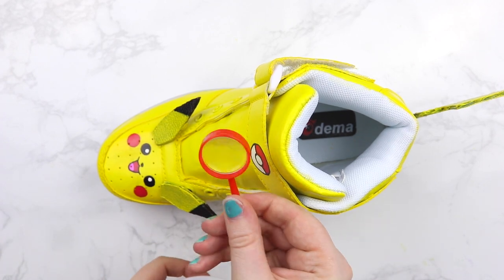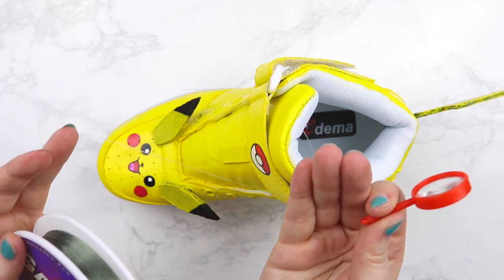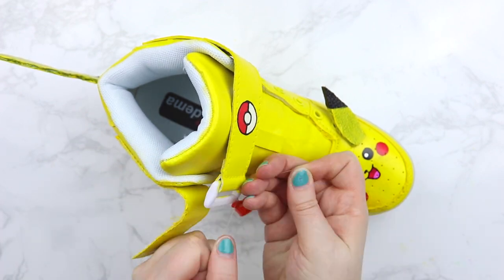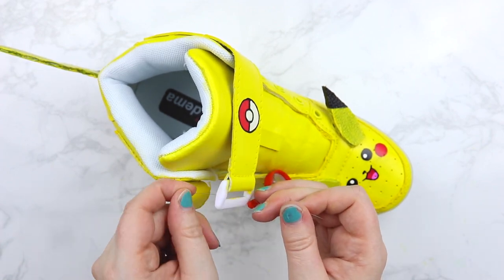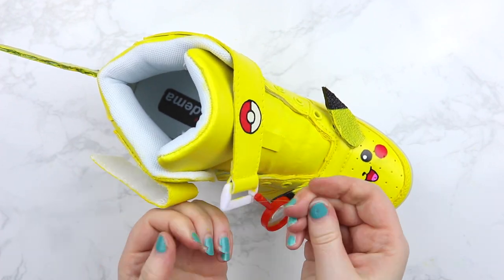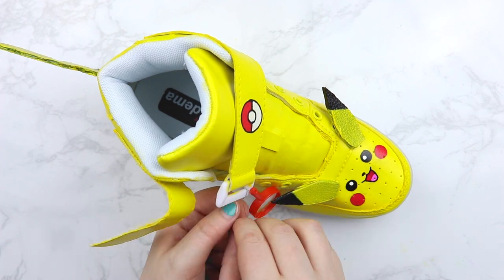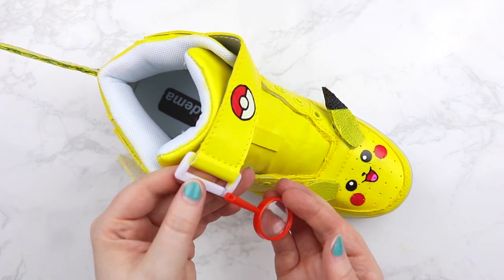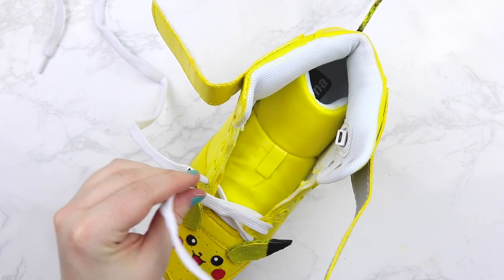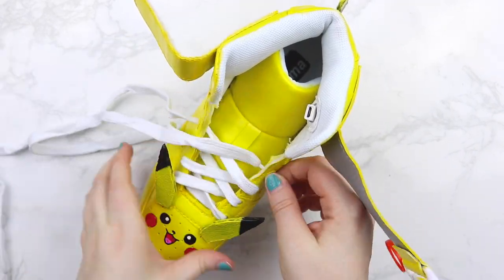Then I grabbed the cutest little magnifying glasses off of Amazon and some fishing wire — a clear string that you can't see — and I tied it onto the strap clasp of the shoes. This is going to add some of the cutest little touch of our Detective Pikachu to the shoes. I knotted this on quite a bit just to make sure they wouldn't fall off. Because the fishing line is clear, you can tie it as much as you want and no one's going to see it.